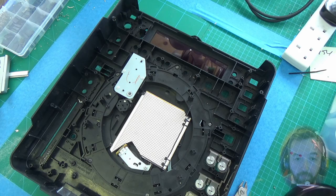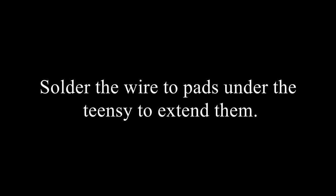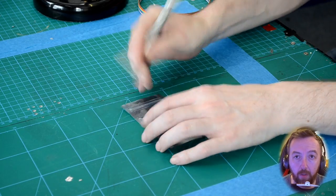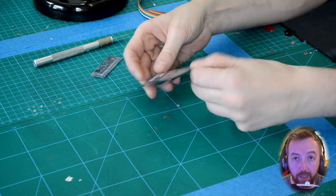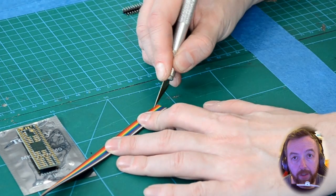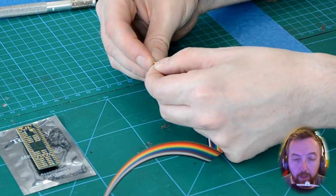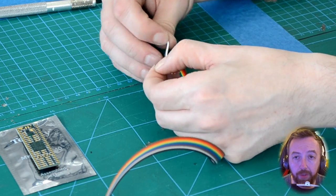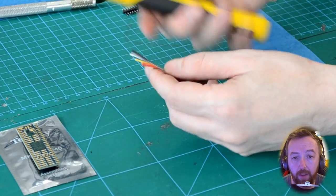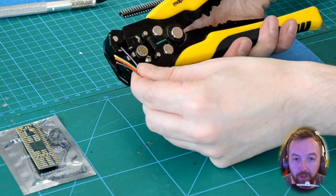There we go, that's in. Now we're going to solder the wires to the base of the Teensy that we're going to use as a breakout, because there are lots of connections on the base of the Teensy that we don't have pins to. I'm using ribbon wire — you could use separate cables, but this ribbon was the cheapest wire I could get. We're just going to separate it and then strip the wires back just a fraction, just enough to tin.